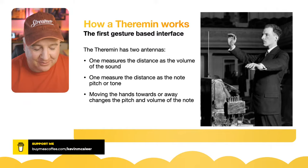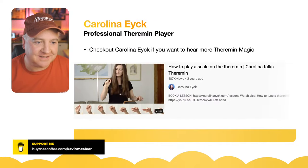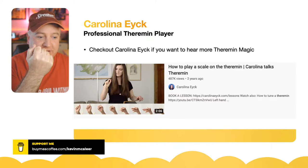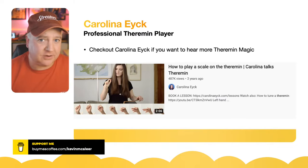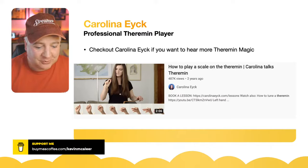Carolina — I'm not sure how to pronounce her surname — is a professional theremin player. She's created an entire vocabulary of hand gestures where you can do various different movements to play a scale and various pieces of music. She has quite a modern, professional theremin. If you watch her videos it's fascinating. Just Google 'Carolina and theremin' and you'll come across all her work.